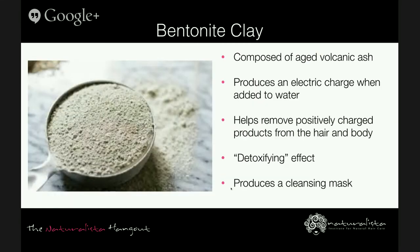Bentonite clay is composed of aged volcanic ash. It's powerful in its ability to produce an electric charge when added to water, which helps remove positively charged products from the hair and body, absorbing and removing toxins, impurities, heavy metals, and chemicals. It's considered a healing clay with a high concentration of minerals like calcium, iron, magnesium, potassium, and silica. There are several different types of bentonite clay, each named after its dominant element. Its main use for hair is as a detoxifier — though I put that in quotations since hair is not living — or more accurately, it can help remove impurities and help restore the hair's pH balance.